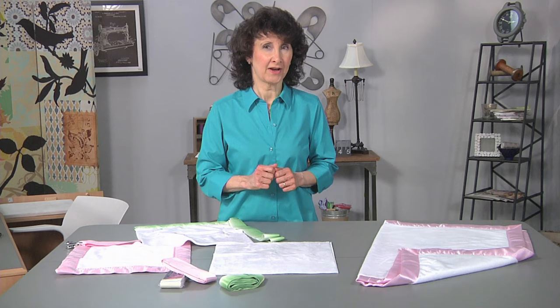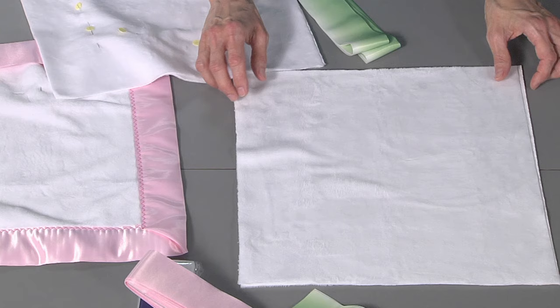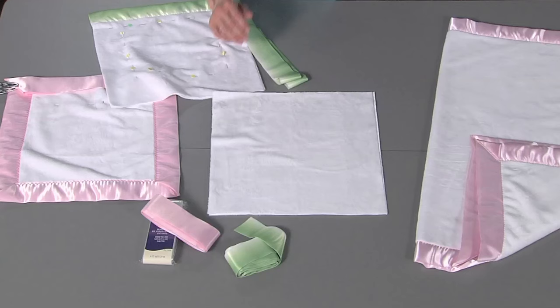So let's talk about the fabric first. I've got a very soft plush fabric — really this reminds me of a baby kitten when you're handling it, so a baby's going to love this. Babies love that satin trim, and using this technique to make perfect mitered corners on all four corners is what I want to show you today.